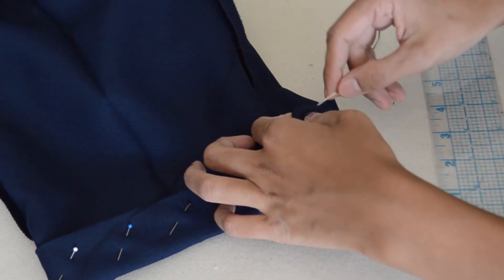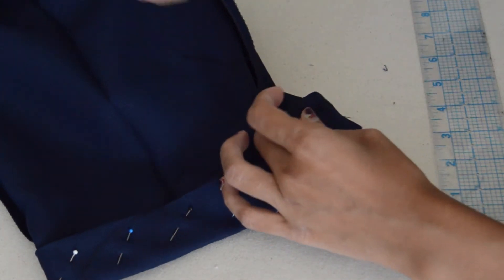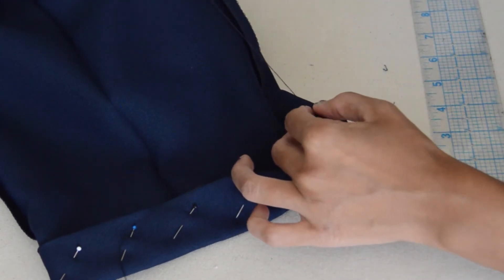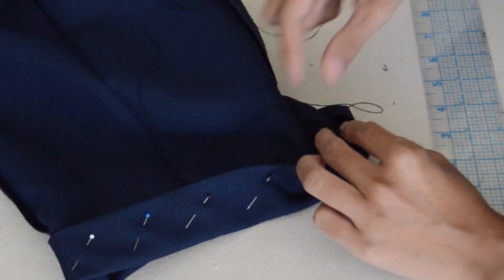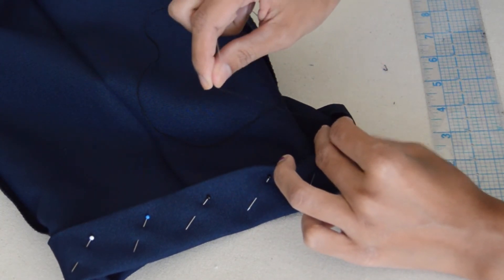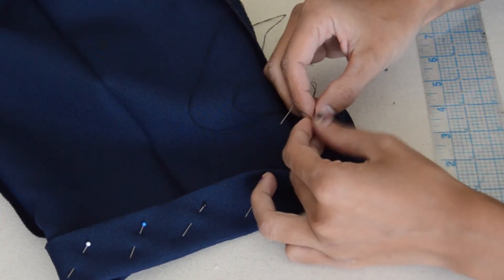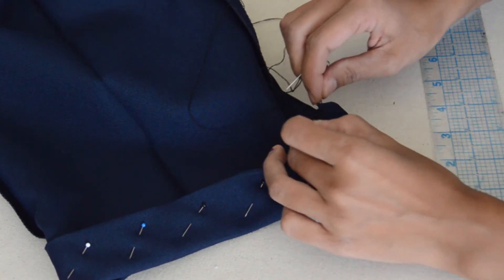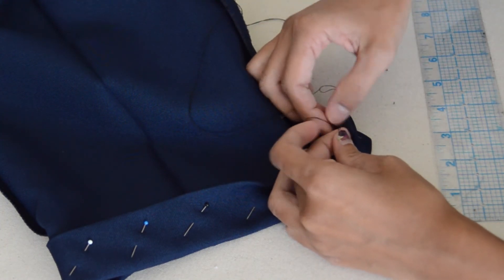I went ahead and cut the tail off after double knotting it, but you can just leave the tail when you knot it and then stitch it all the way around. When you get back to that beginning point, just use that tail to tie it with the remaining thread. And this is my first video tutorial, so please bear with me.